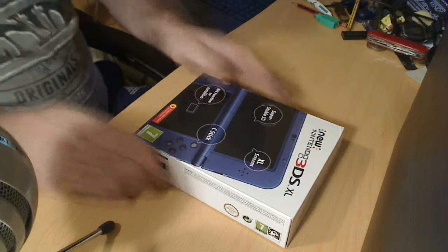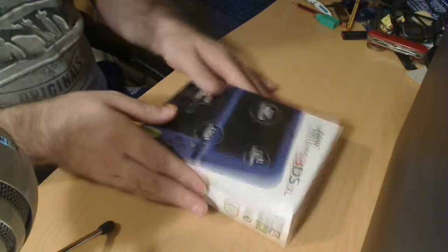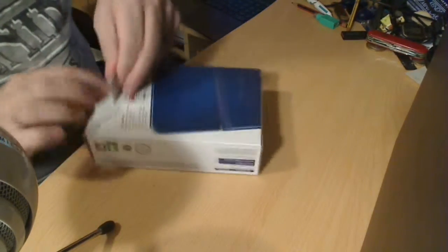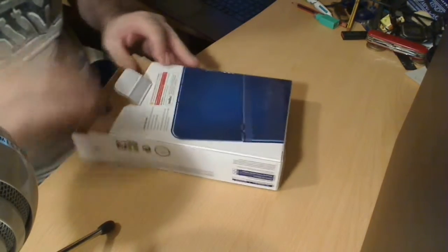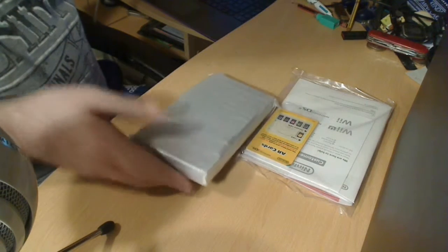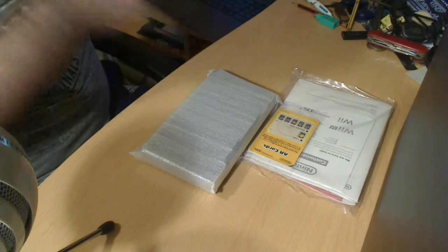Okay, so here we go. Please excuse the shadow — it's the Snowball Micro, can't really help that, it's there to record my voice. I want to open this as carefully as possible, because I like to keep my boxes kind of intact and not ripped. Sorry about all the rustling by the mic — that's the downfall of having the mic right next to where I'm unboxing things. And there's the actual unit itself. Remarkable. I think that's it.